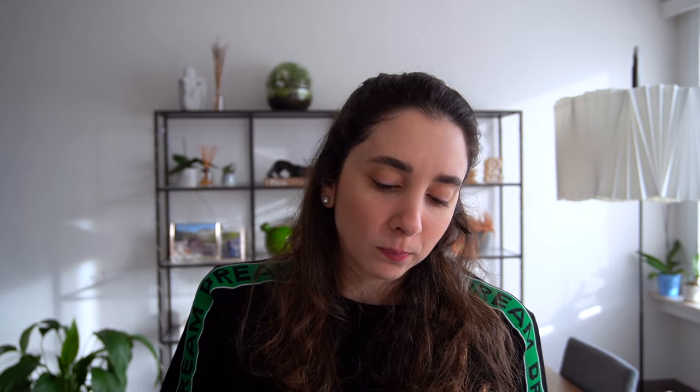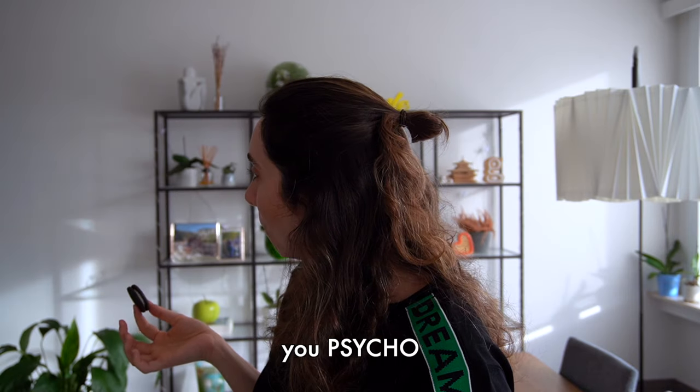Do you like Oreos? That is the question — do you like Oreos? Let me know in the comments below. And if you'd like to take it further, let me know what's your favorite way to eat Oreos — with peanut butter? Do you dunk them with milk? Only with milk? I eat them raw, like a monster.